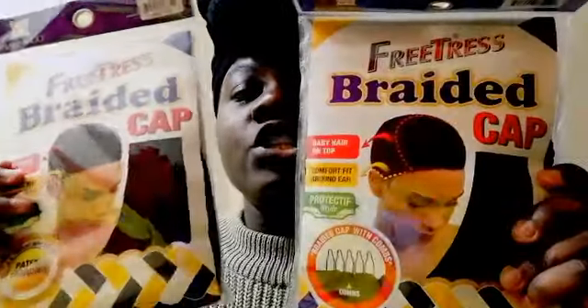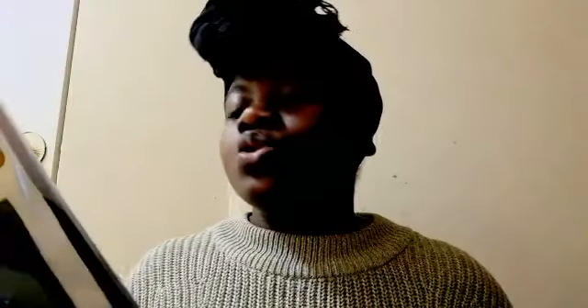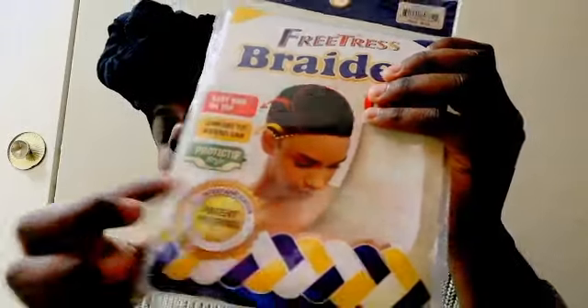I decided to purchase a couple more, and when I went to the beauty supply store near my school I picked up another one. Looking at the packaging, they're both Freetress but they're two different wig caps. One has a comb shown on the packaging and the other doesn't. Let me open the one I purchased from Feel Beauty first — the one without the comb — and this is how that one looks.